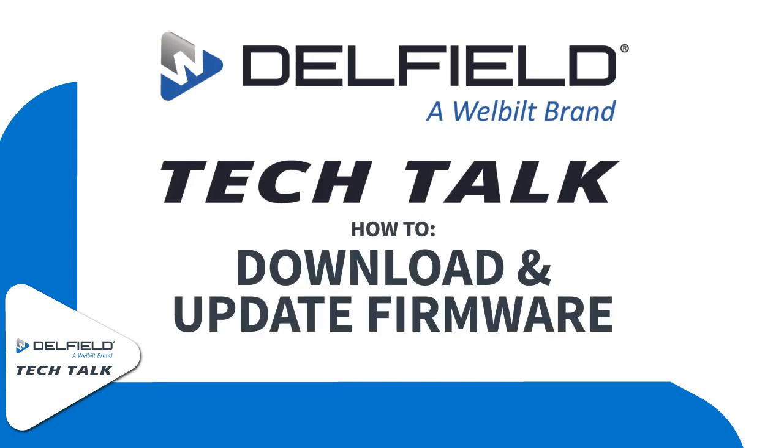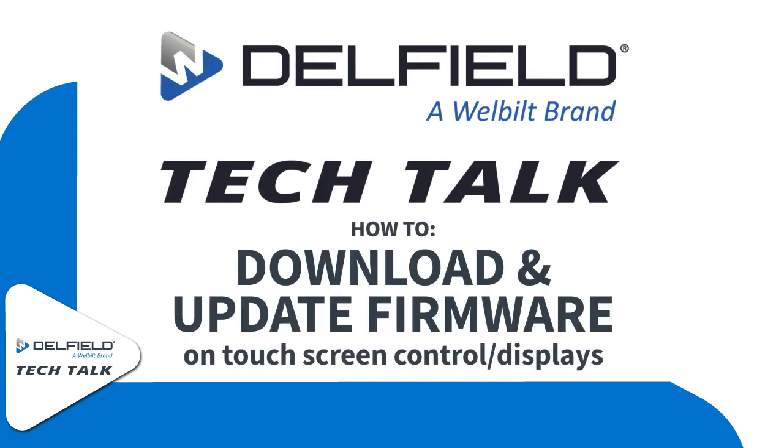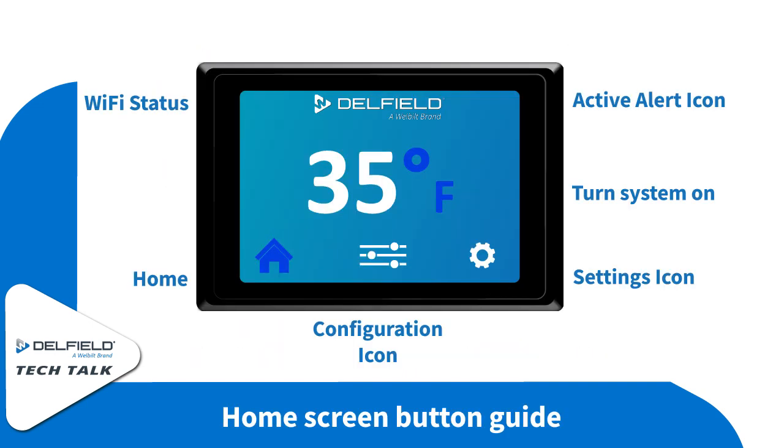Welcome to Delfield Tech Talk. On this episode, we're going to be going over an expanded version of the download and update firmware on a touchscreen control. You might be familiar with the GA control setup, so we'll get a little faster into it.